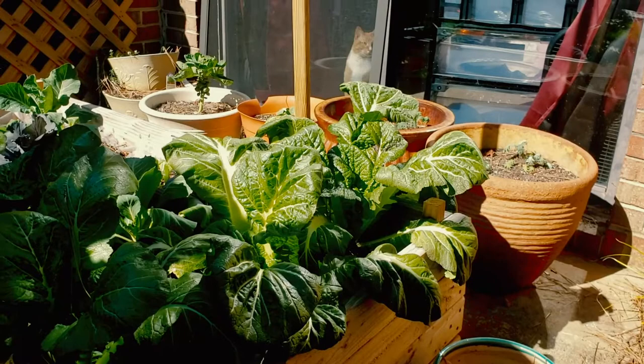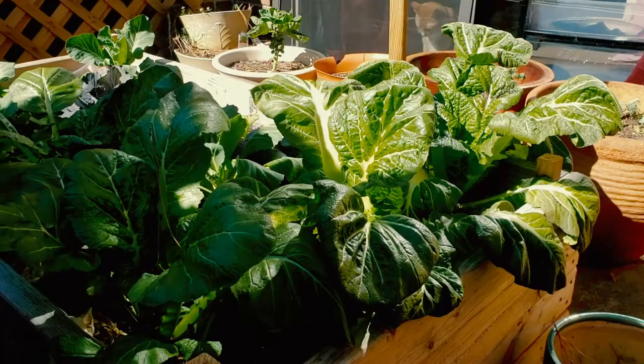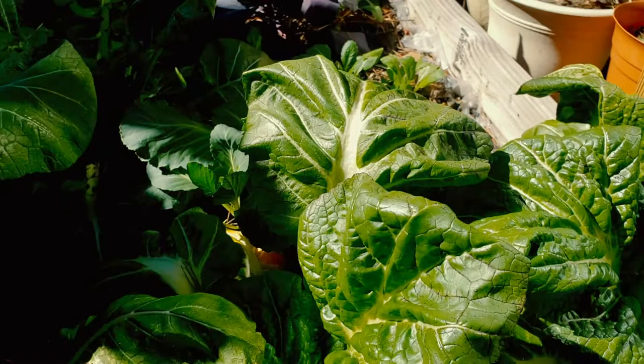We are here at our mustard greens and I must say that they are really looking great. I think that fertilizer certainly did the trick with helping them pop up a bit more. You can see there's been a lot of new growth. Now they're a little drained — they need a little bit of water.